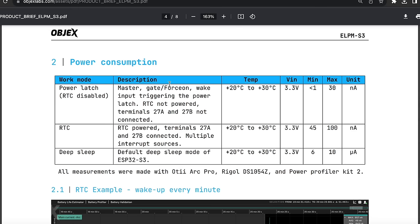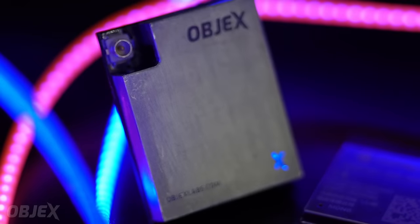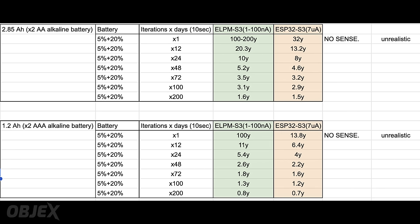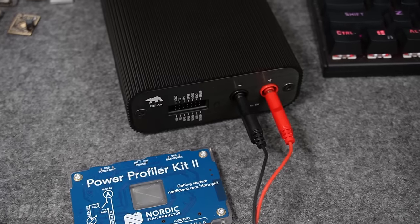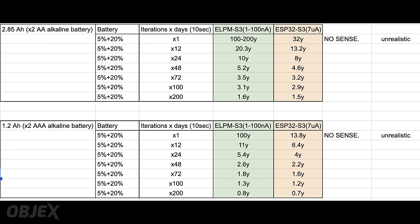But does it really make sense to reduce power consumption so much during deep sleep? To answer this question, just compare the battery life of two equivalent smart devices — one based on the ESP32 S3 and one with the ELPM S3. To obtain this data I used my power profiler. As you can see, the LPM S3 is much more efficient. I set the annual self-discharge value because it depends a lot on the battery used, and I made the same consideration with the safety margin.